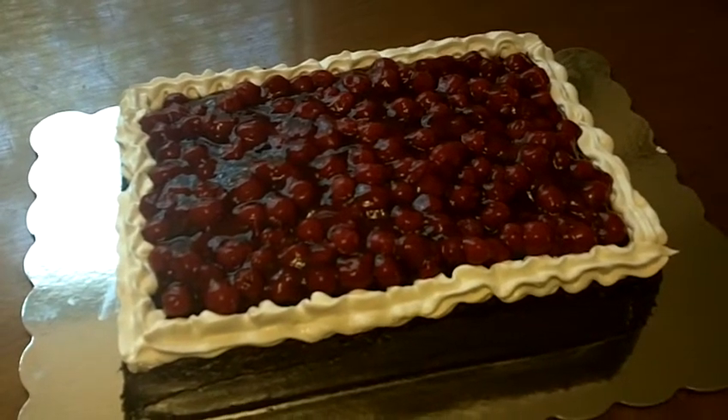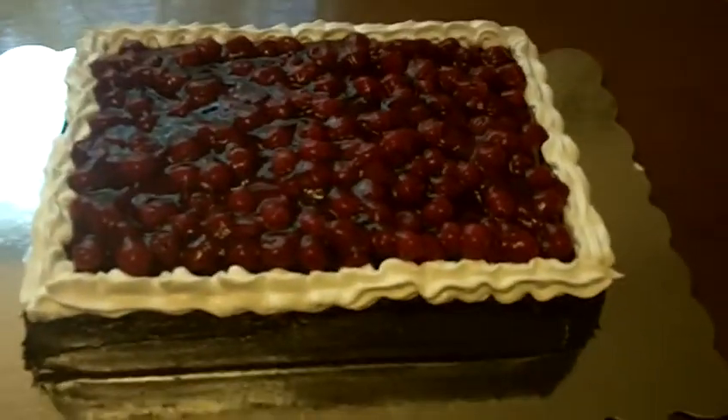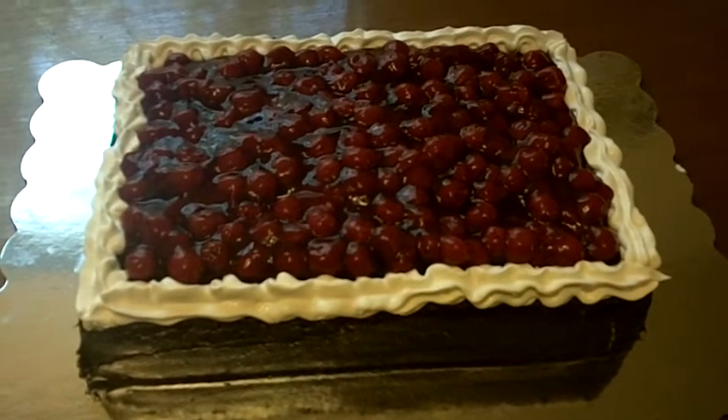I think this is beautiful. It turned out great. I know it's going to be delicious and he is going to absolutely love this cake.